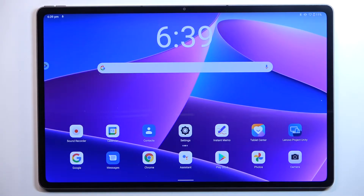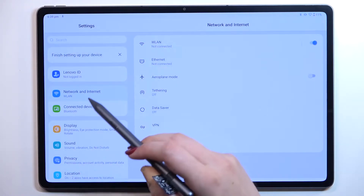Hi everyone. In front of me I've got the Lenovo Tab P12 Pro, and let me share with you how to add the fingerprint to this device. First of all, let's begin with opening the Settings.